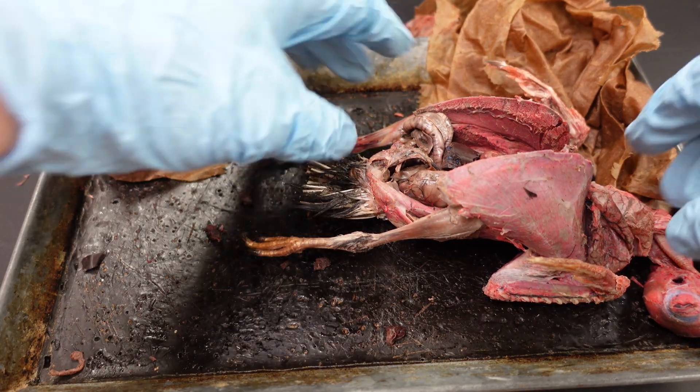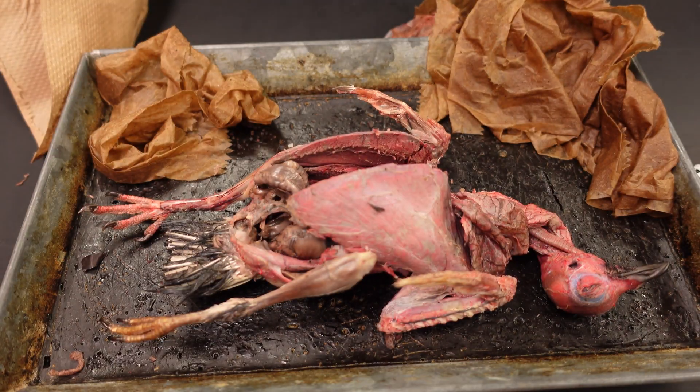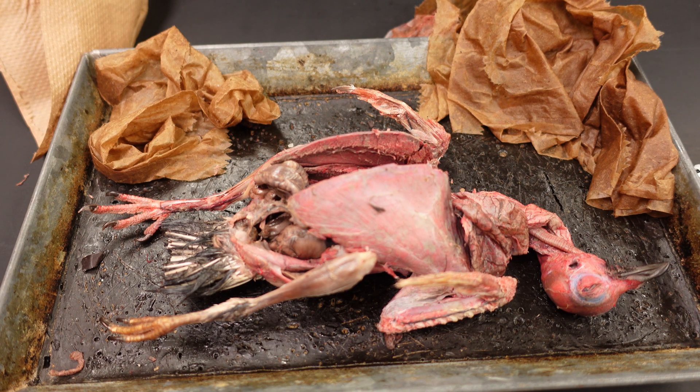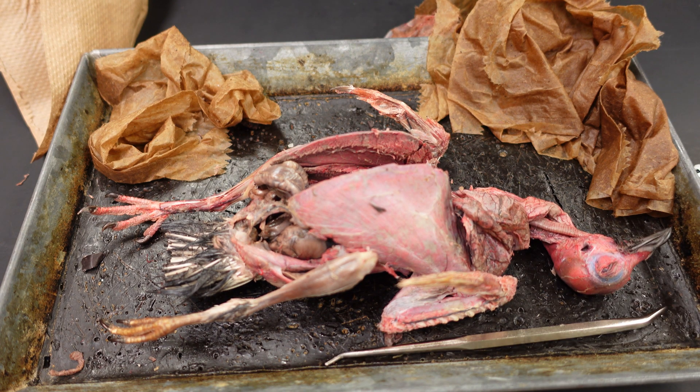The pigeon dissection is done. I did dig out the kidney but didn't narrate over it, so I'll put that information in the text afterward. Take care everyone — see you in lab.